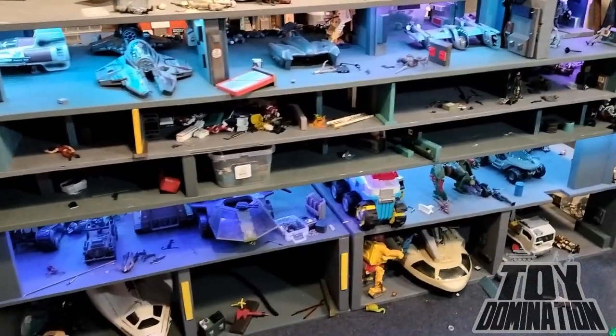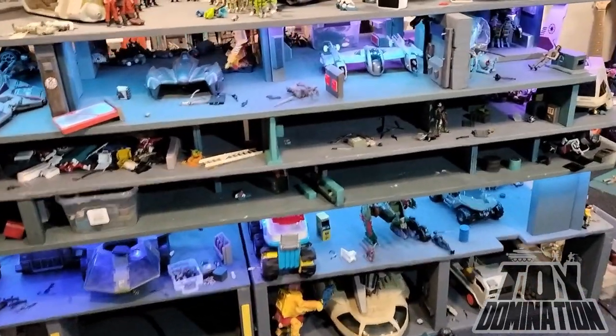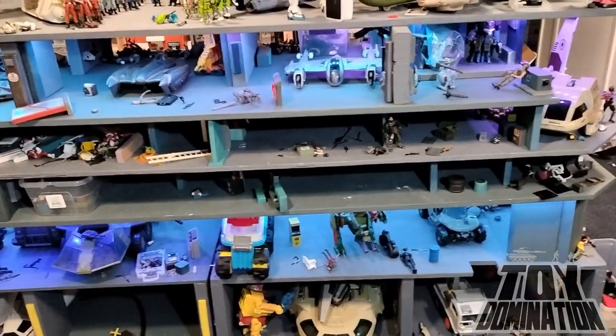Today on Toy Domination, we're going to cover some of the upgrades and overhaul I did for this 1/18th scale giant ship. Two years ago I made a base for my USS Flag. A year after that, I added two decks on the top. And that's when all the problems started.